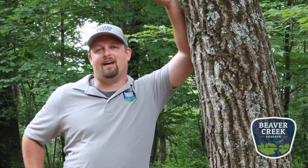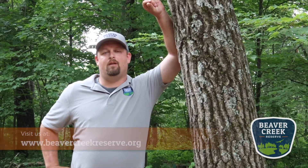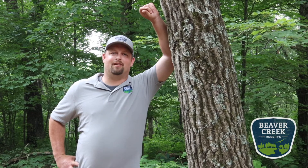Hi, I'm Eric Keisler, executive director of Beaver Creek Reserve. Thanks for watching this great educational video from our staff. To find out more information like this and others, check out our website at beavercreekreserve.org. You can also support us by becoming a member or donating to our endowment campaign, which is supporting Beaver Creek through the COVID-19 crisis. Thank you — we appreciate your time.